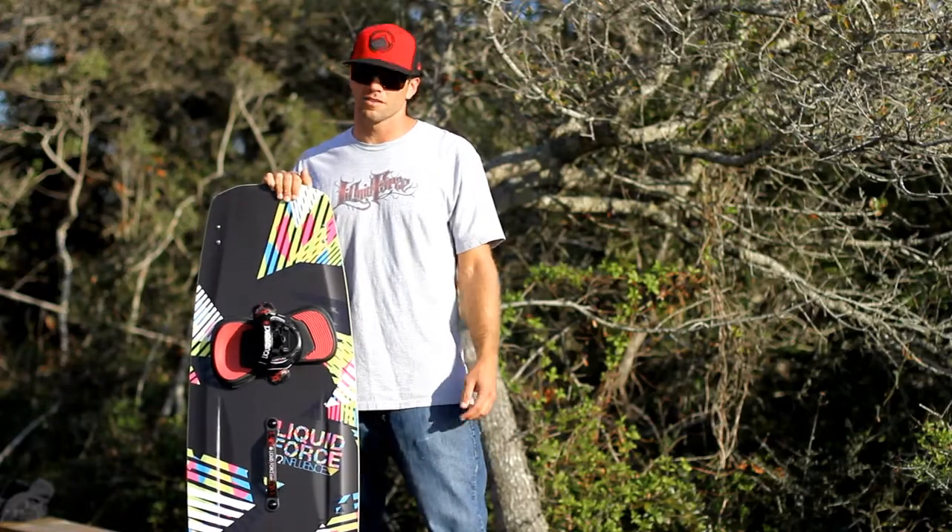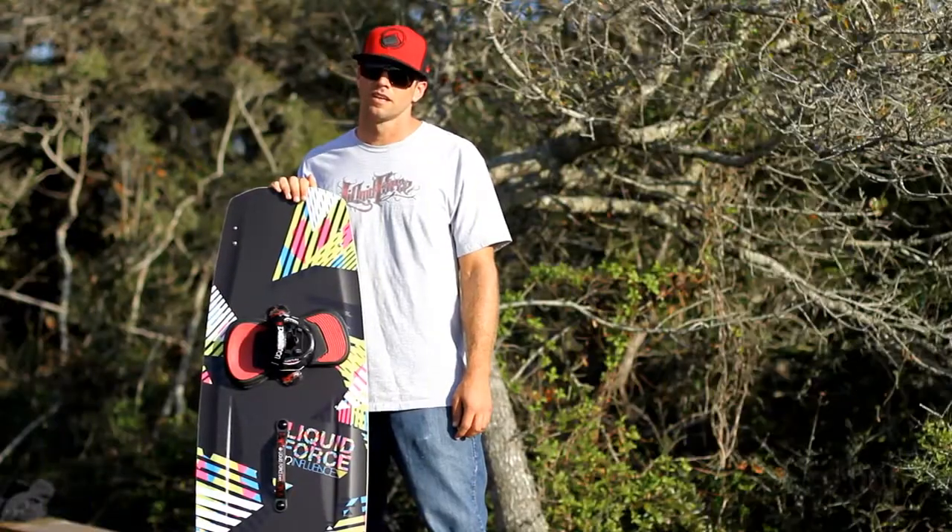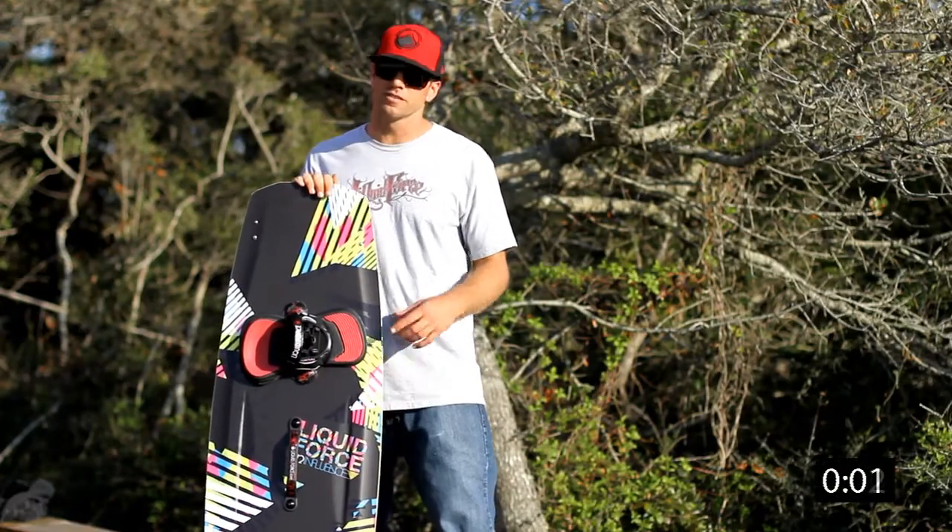I'm Jason Slezak and I'm here to talk to you about the 2010 Influence for your LF Tech Minute. For 2010, the Influence has been redesigned.